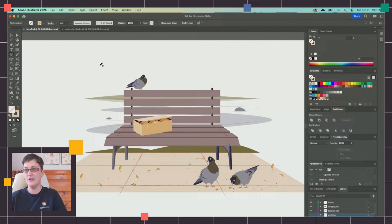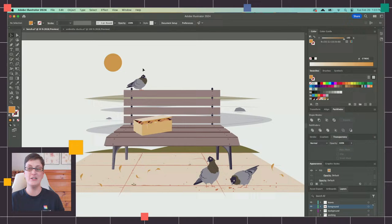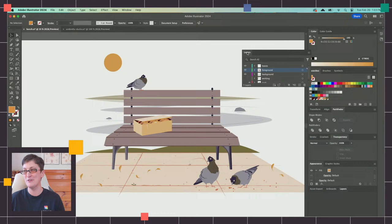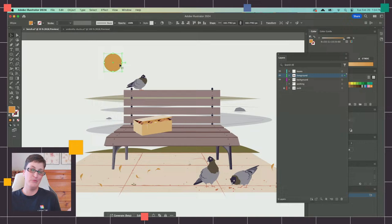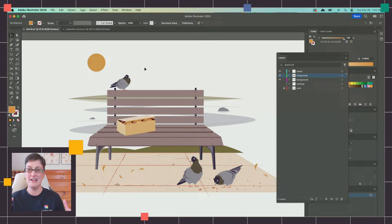If you're having trouble conceptualizing lighting, I would say look at references — there's no shame in looking at references. Like if you want to search for a park bench at sunrise to get an idea of what this is going to look like. You don't have to place a light source in the scene, although it does kind of work with the style — maybe this is like a stylized little sun up here. If it helps you remember your lighting direction, go ahead and throw it in there.